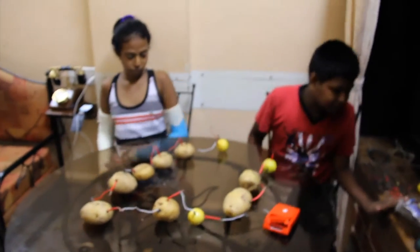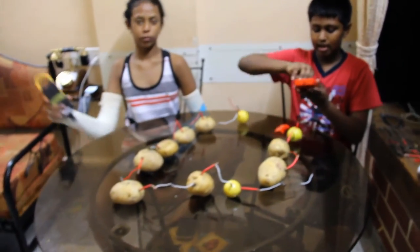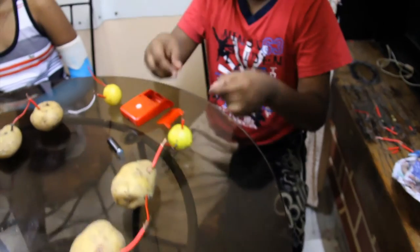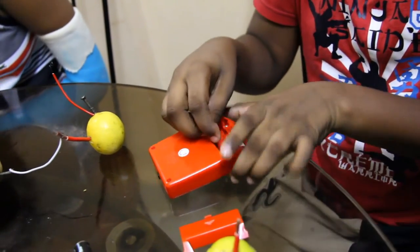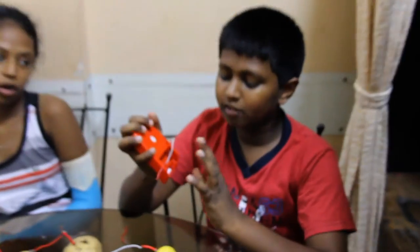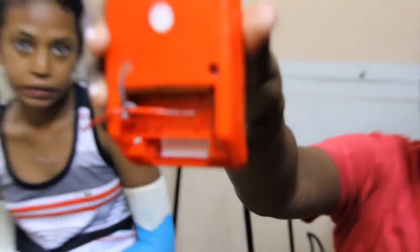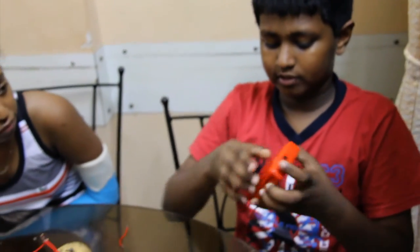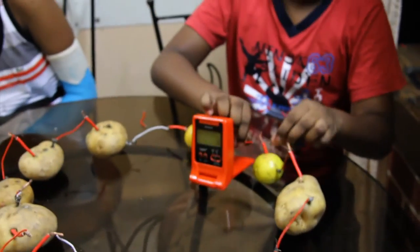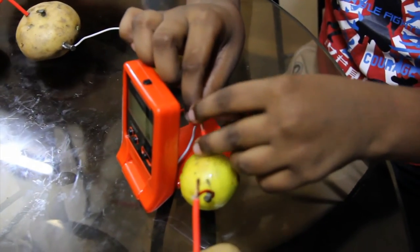Now, let's take an old digital clock. Remove the batteries out. Then, I got one spare wire. First, I'll connect it to the clock. I've removed the battery and attached the wires. Now, the most fun part: just attach the wires from negative to negative and positive to positive.